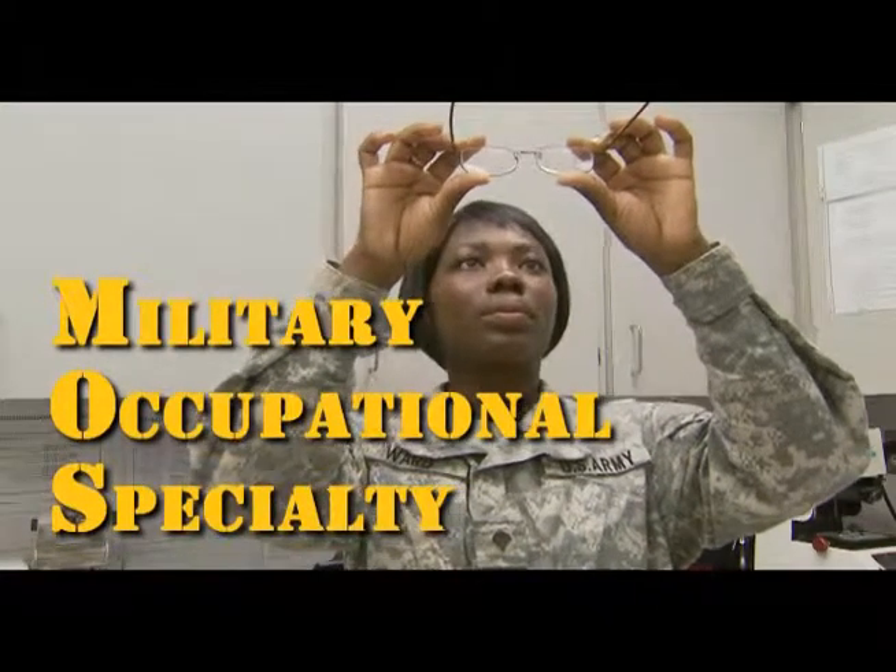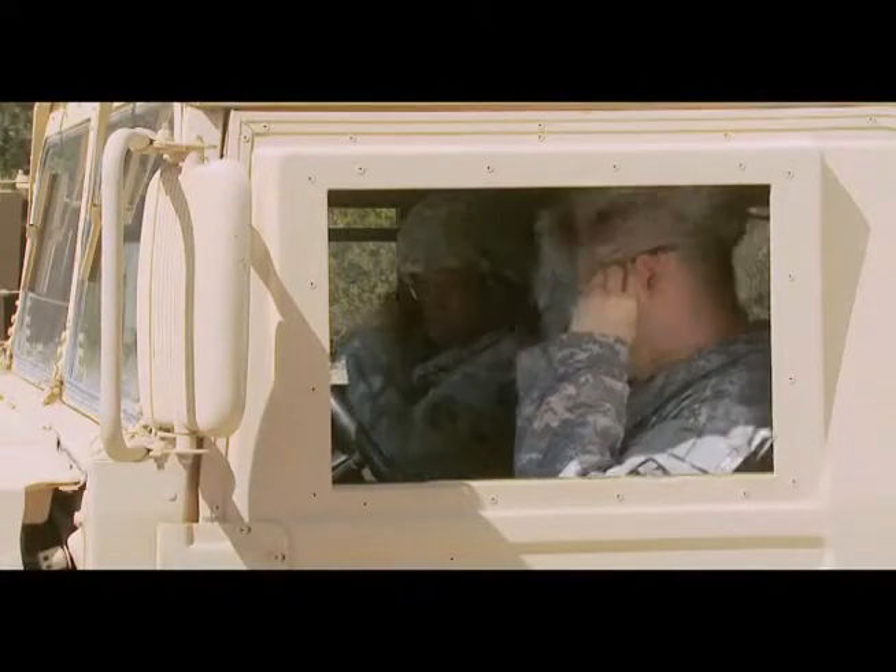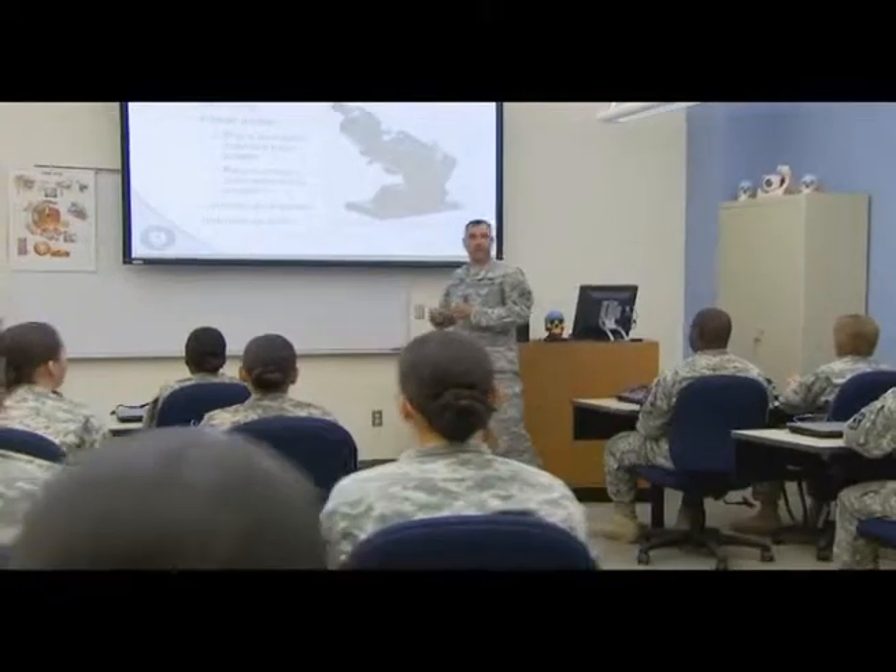Military Occupational Specialty Optical Laboratory Specialist supports Department of Defense personnel with prescription eyewear. In this MOS,